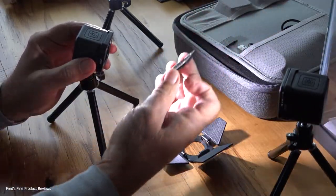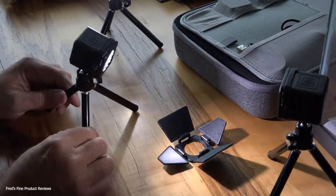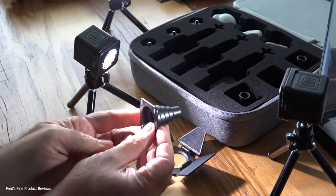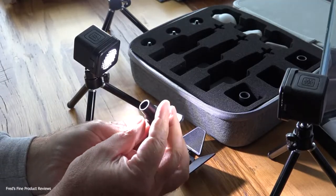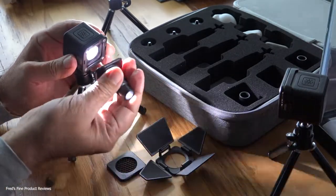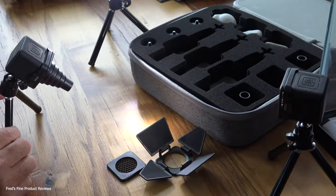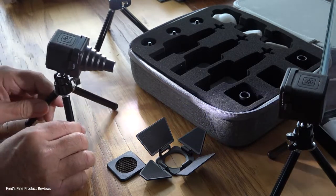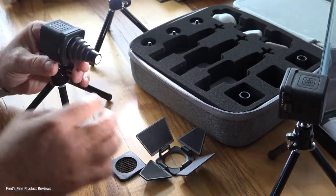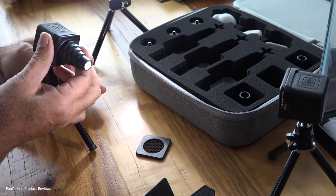For video, this kit has no competition — there's nothing this small out there. Here's the grid, which gives us light control by keeping light from spilling laterally. And now look at this — a snoot. The snoot has magnets on it and gives you a very focused beam of light. Put that on and look — totally controlled. With a one-light system or all room light killed, you could do Rembrandt lighting or other dramatic effects.